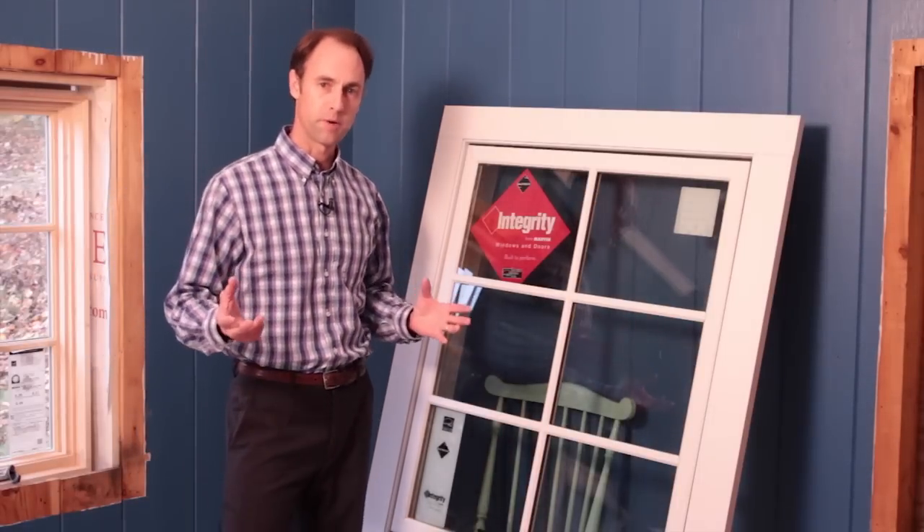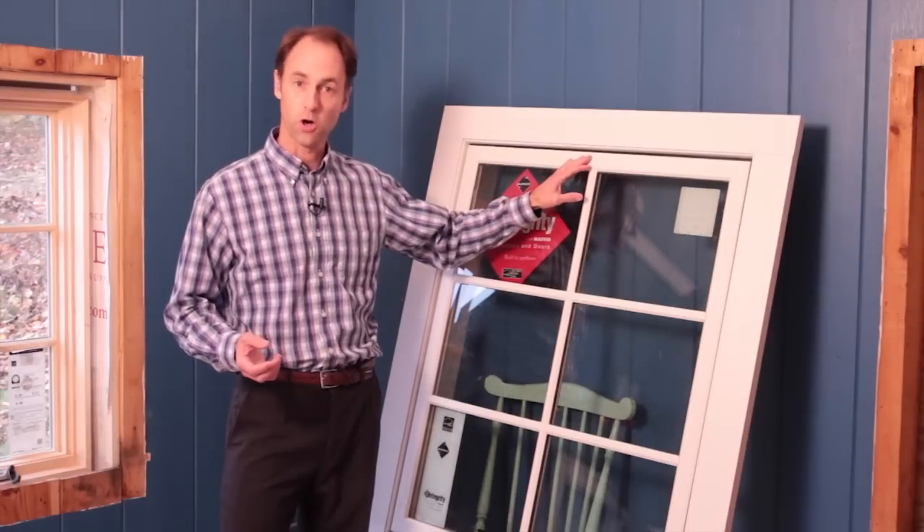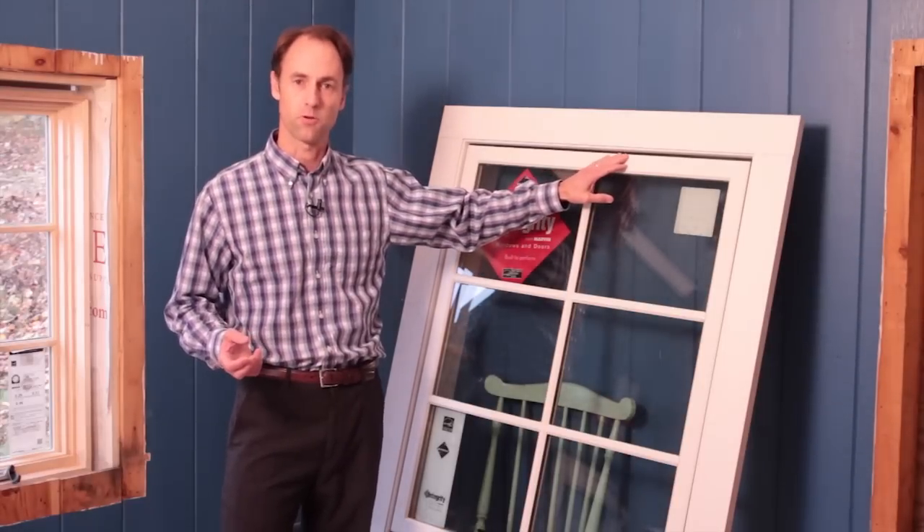Therefore, over time, it's going to hold up much better. The acrylic coating on top of the Ultrex is also incredibly durable.